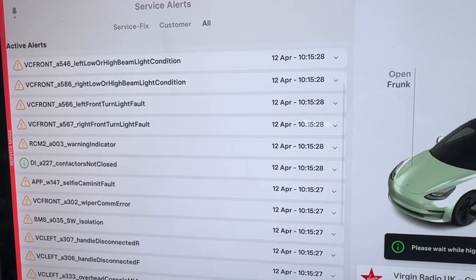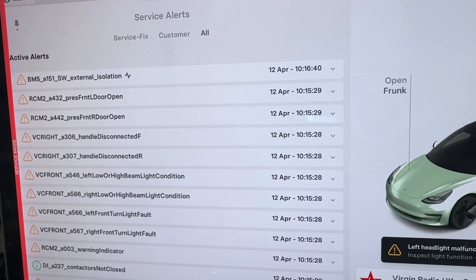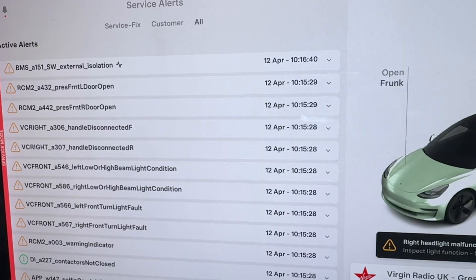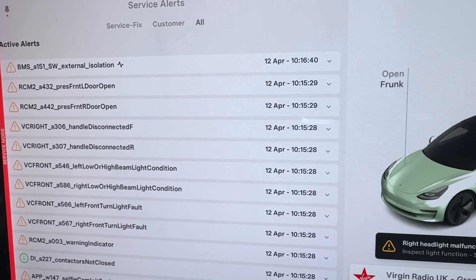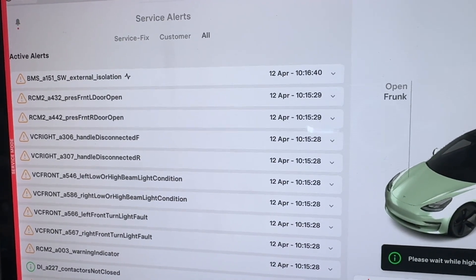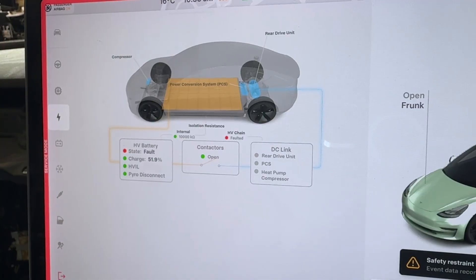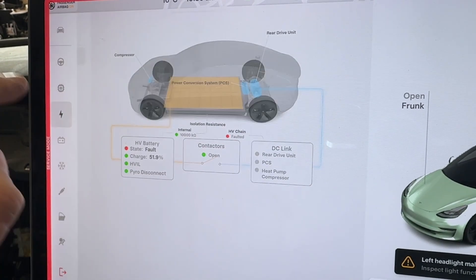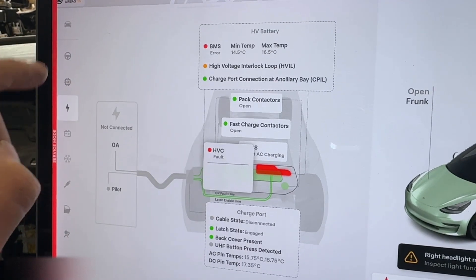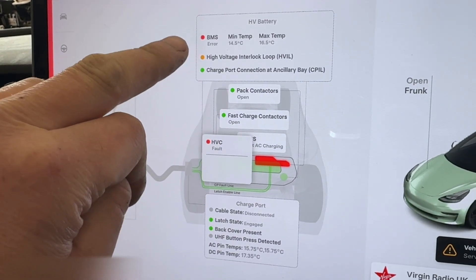From what I've seen online, BMS35 is normally from a bad 12-volt battery. Considering it was sat in a yard and then just sat here for around five or six months not really doing anything, it's not a surprise — so that's my next try. Going through the diagnostics, it gives a blank error with the high-volt battery. The high-voltage interlock is actually fine when you force it to test — it's just inactive at the moment.